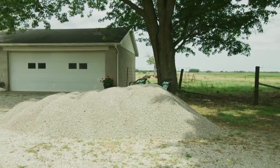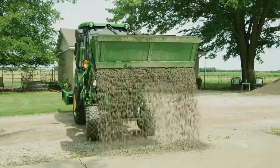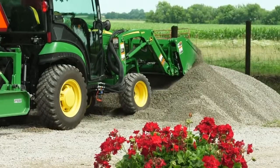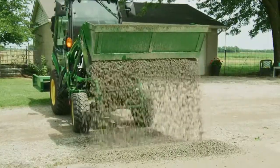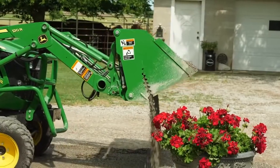We've had a load of gravel positioned just off the driveway and Jermaine will begin by spreading gravel where the driveway and patio come together. He can use the four-in-one bucket like a materials bucket to scoop and dump the gravel in place, or he can use the grapple function like a skilled dump truck driver to almost paint it into position.